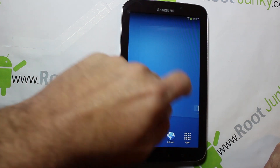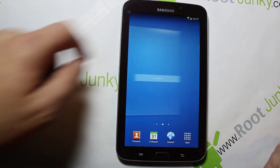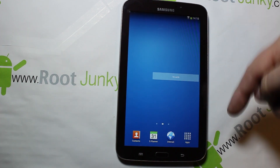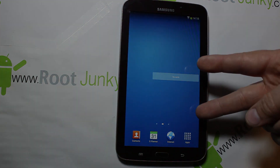That's my review of Rocket Tab. It does seem to run quite a bit smoother — I can tell that already in the transition screens just because it has so much less on it. Not a bad little ROM. That's pretty much it for this review, guys. As always, all my links to everything are in the video description down below. Root Junkie out.